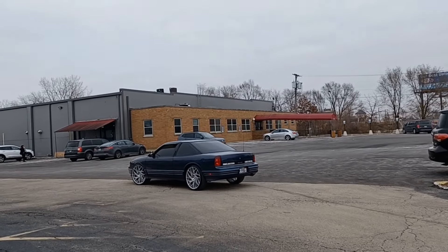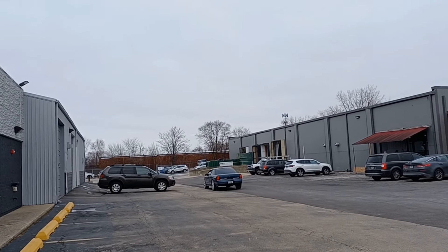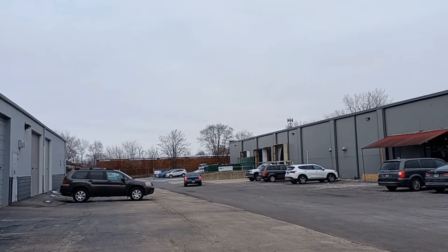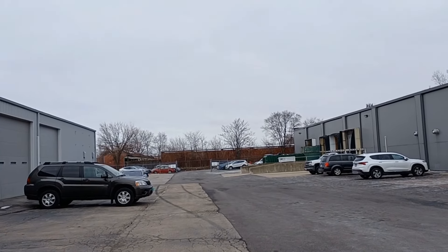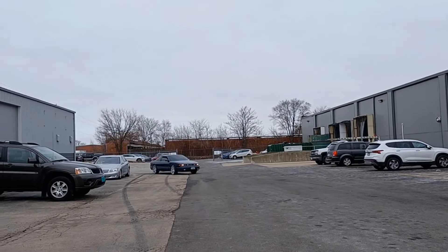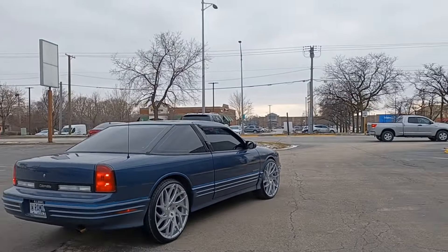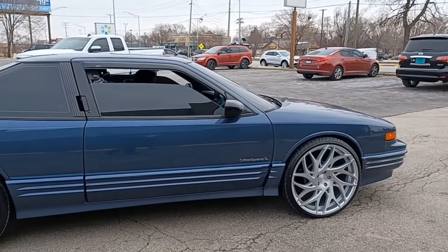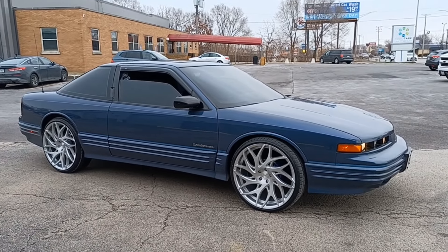He's got an exhaust on there too — Flowmasters, I think. That thing sounds good! What do you guys think of the DUB Goats? I told him this car looks aggressive — no more grandma's car. Chrome would have been a little too much on there; these are perfect. Look at that thing chopping. The DUB Goats with the brushed silver on the Oldsmobile Cutlass — mint condition. Appreciate it, stay tuned for more builds.